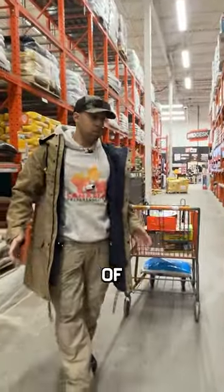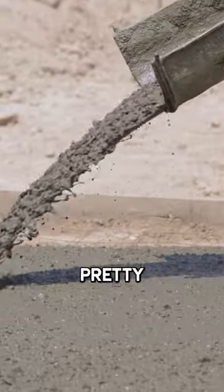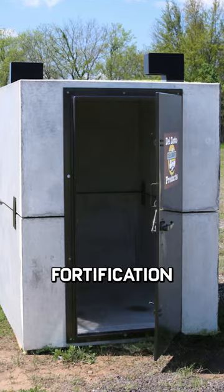Here we have different types of quickcrete and cement. This stuff is going to be worth its weight in gold, because you can pretty much make any type of fortification you want.